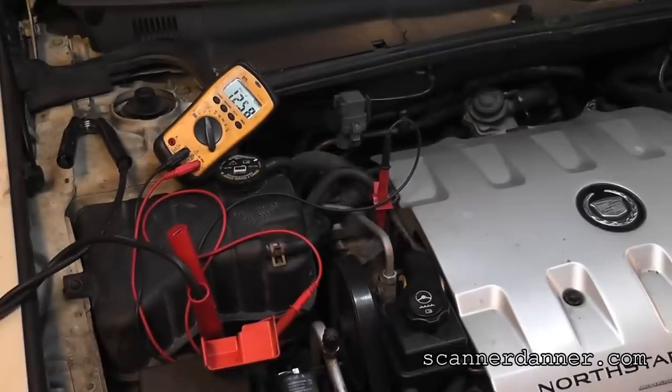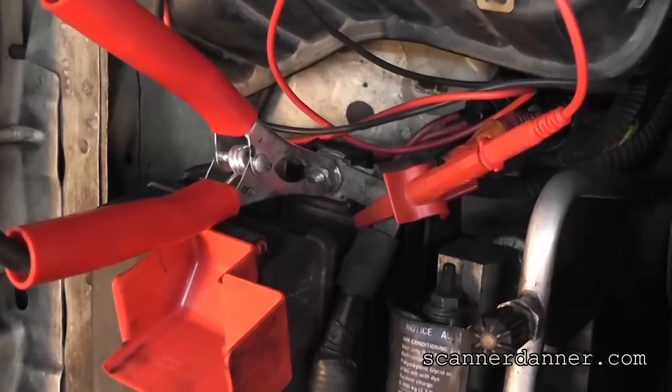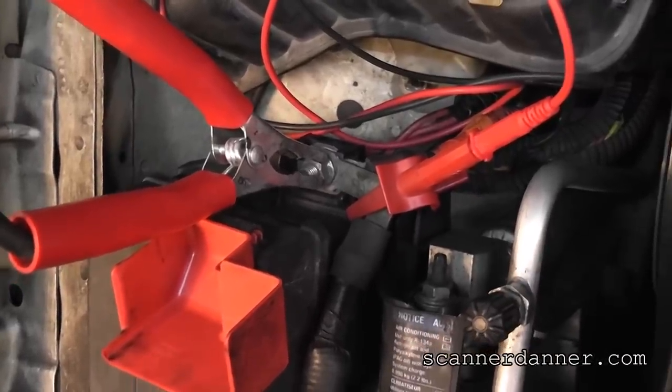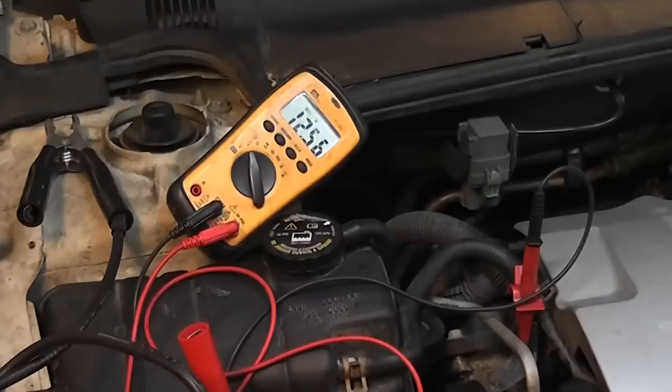This is a good one — a Cadillac. I'm doing some quick measurements up front at the power distribution box because the battery is in the trunk. My black lead is clipped to the block for my ground. I'm reading 12.5 volts. I turn the key on and — look — it drops to 2 volts. This doesn't crank, fuel pump's running all the time, some weird stuff. This looks like a battery voltage feed problem.